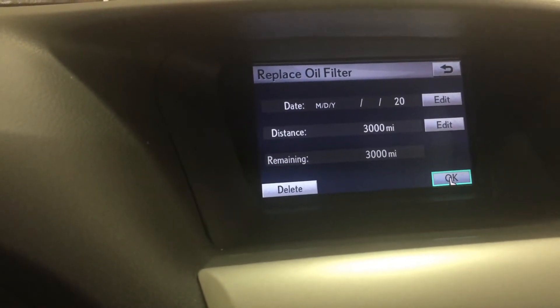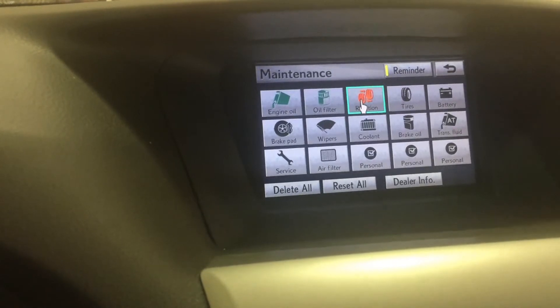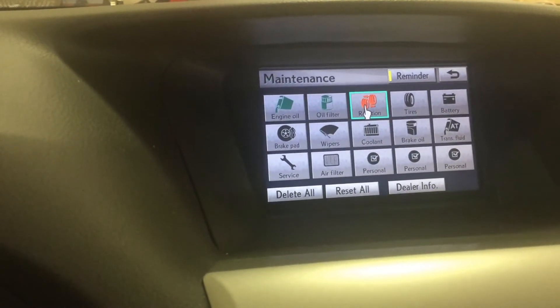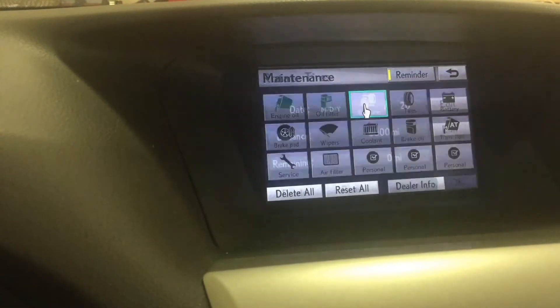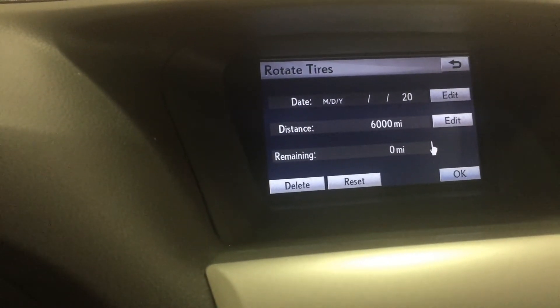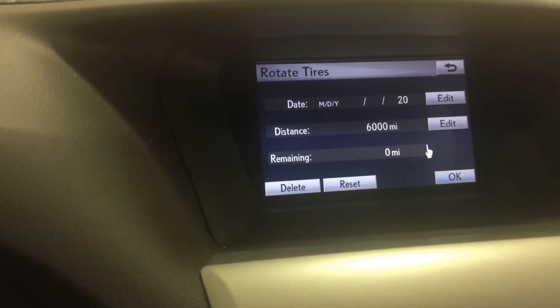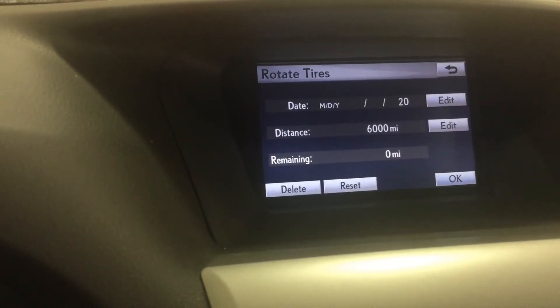Scroll over and hit OK. We also did a tire rotation when we did the oil change, so we're going to go ahead and reset that too. Hit Enter for that. We rotate every other oil change, which is every 3,000 miles for the oil change, so every other oil change would be 6,000 miles.